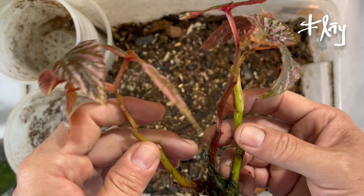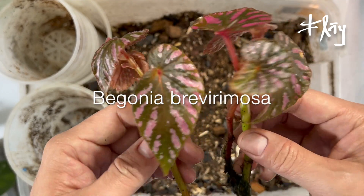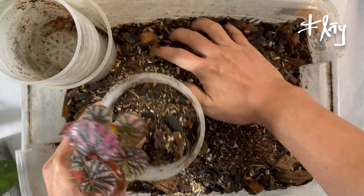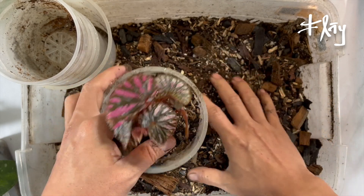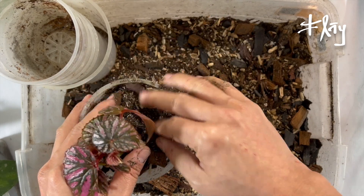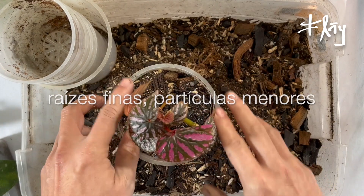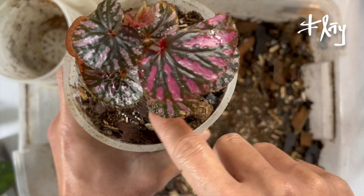I'm here with three cuttings of Begonia Brevirimosa. They formed roots in the water — they were on the roof of the kitchen. I'm going to do a quick replant here. I'm using substrate from Urutau, size P, of wood chips, trunks, and branches, because of the size of the roots. The roots are very thin, so the substrate needs to be fibrous and aerated.